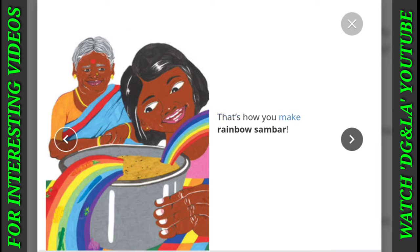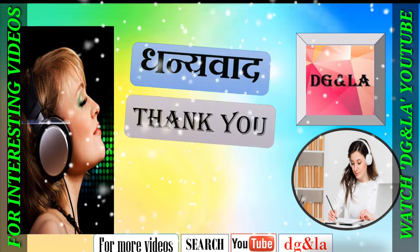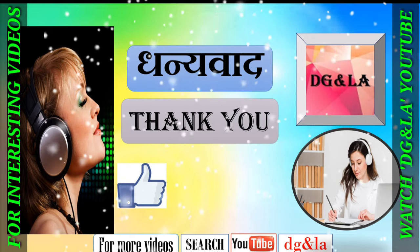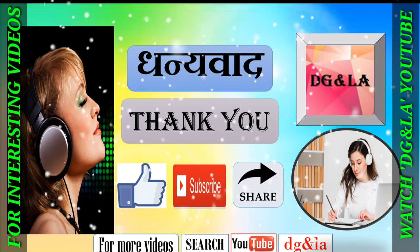That's how you make rainbow sambar. Dhanyawad. Thank you. If you like this video, do like, subscribe and share. See you in the next one. Bye-bye.